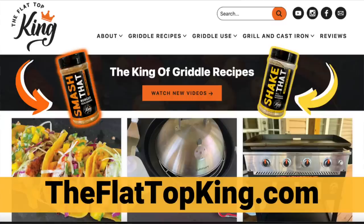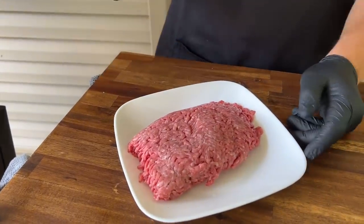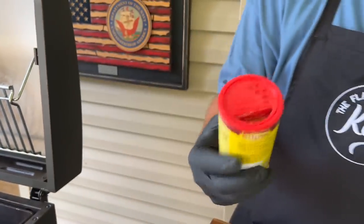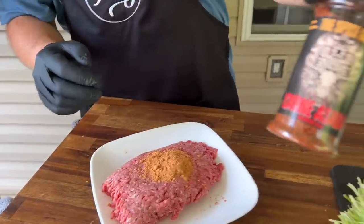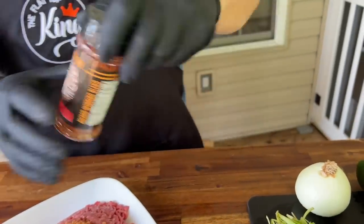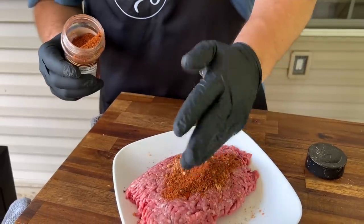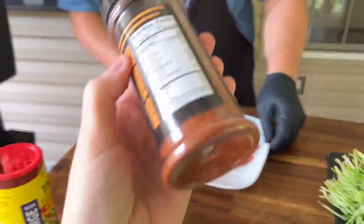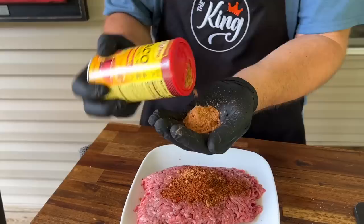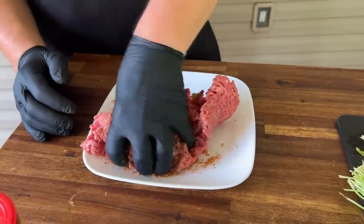If you guys are interested, this recipe will be on our website theflattopking.com — I think it's one you guys really want to try and I'm excited to show you. Simple recipes — this is it. A pound of ground beef, I like my taco seasoning, I'm doing about a tablespoon of it. I've also been using this spice blend lately — it gives a deeper flavor with a little more spice. You can maybe find it online at thespiceguyco.com. I'm adding one more tablespoon because you really want that flavor in the meat, then just mix it all together.